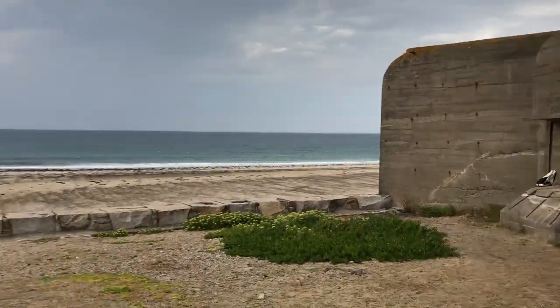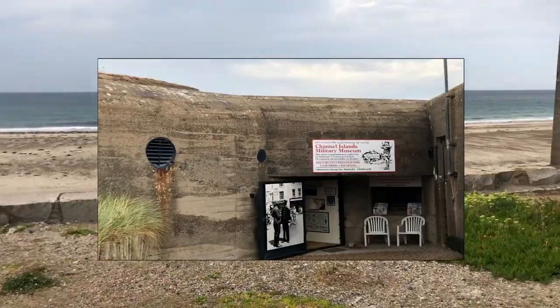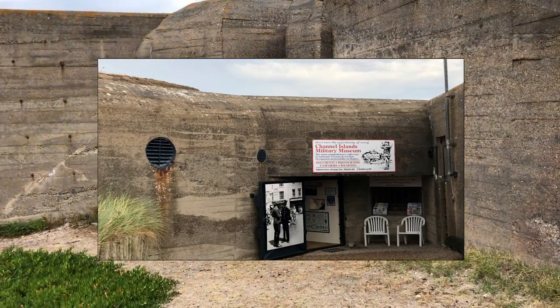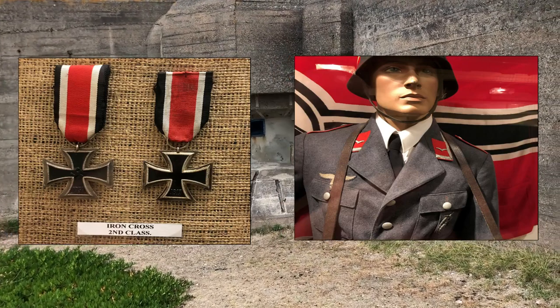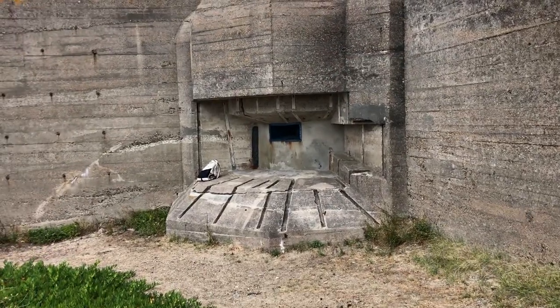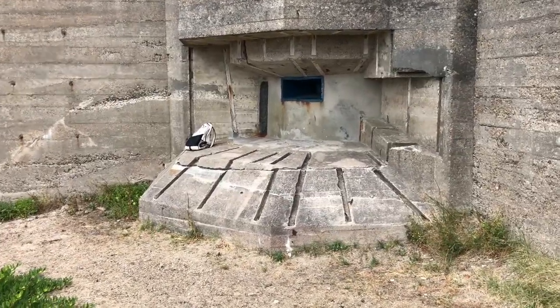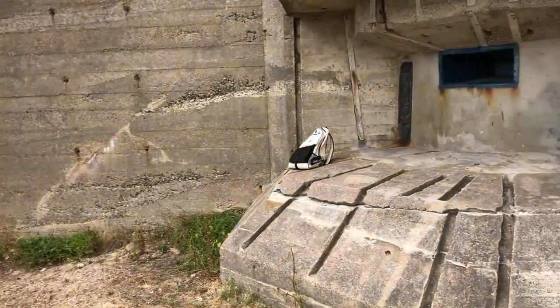I've just been inside, and the Channel Islands Military Museum is absolutely incredible. It's very small, but there are no replicas in there — everything is taken from the site. There are real guns, real German uniforms, and there's even Nazi crockery in there, which is a bit like that scene out of American Beauty.